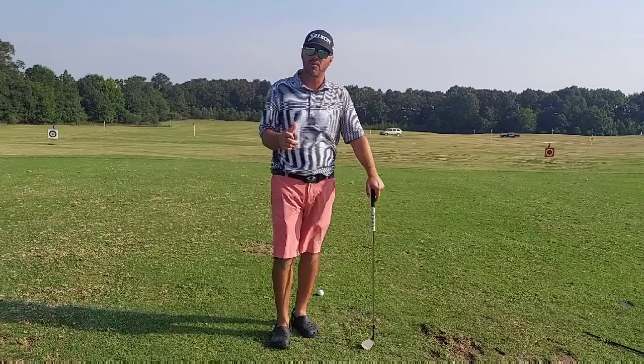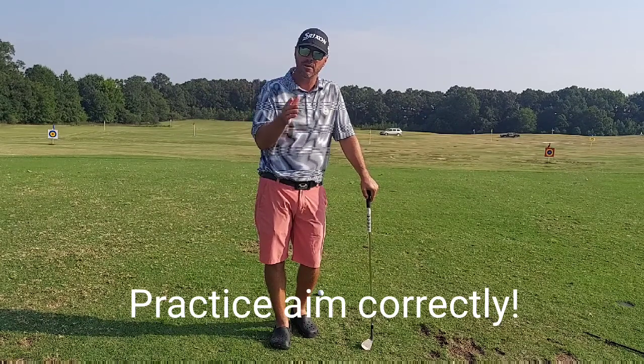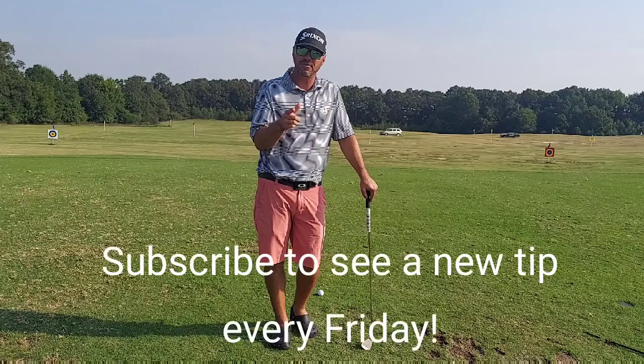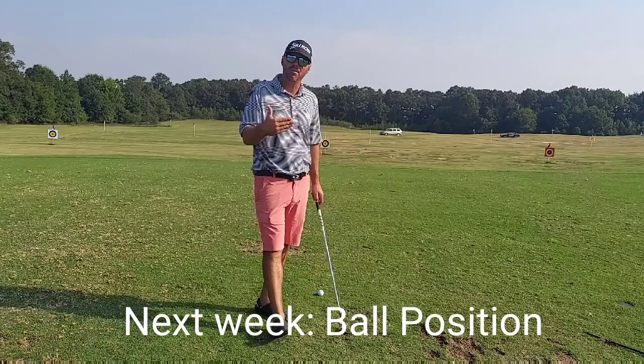Aim seems very simple. However, if you mess it up, it's going to mess up your golf swing. So practice your aim correctly and you will shoot lower scores. Thanks again for watching. Please hit subscribe to see future videos. Next week we're going to add another pre-shot fundamental — we're going to talk ball position.